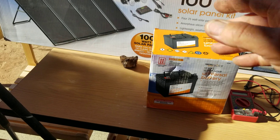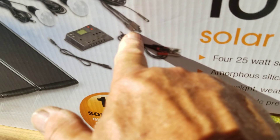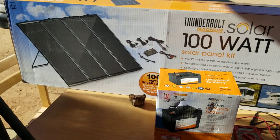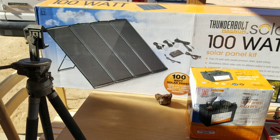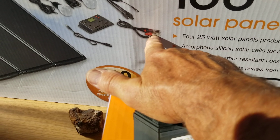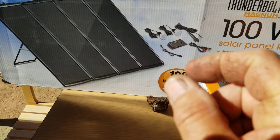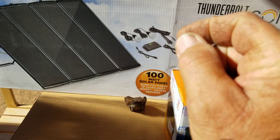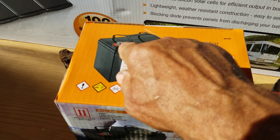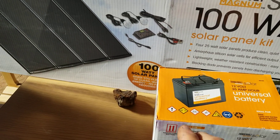That gets rid of those little plug-ins that Harbor Freight uses — it makes it easy for beginners just to plug in, but those connections are not reliable so I usually hard-wire them. I also don't like the alligator clip connections. Instead I get my own wire, solder copper lugs of the right size onto it, and bolt them directly onto the battery poles. Clips are too easy to knock off.